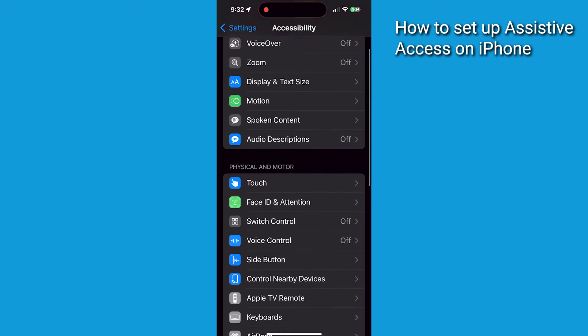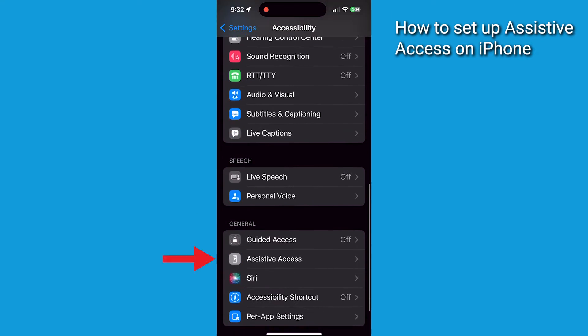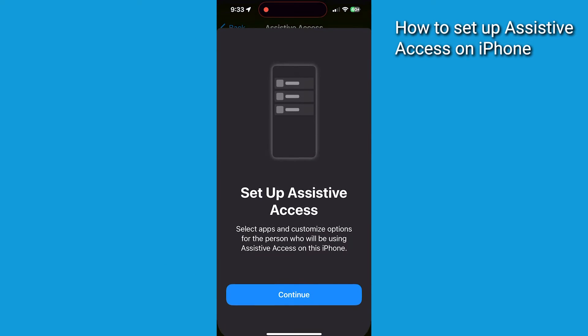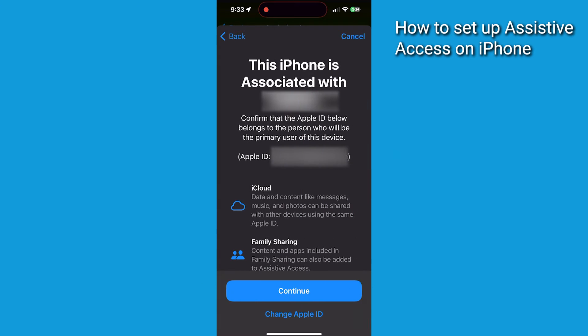Now scroll down more until you see Assistive Access and tap that. Then click Set Up Assistive Access and tap Continue. Unless you'd like to change the Apple ID associated with this iPhone, tap Continue.